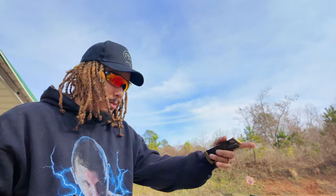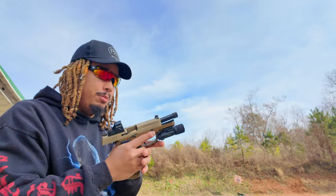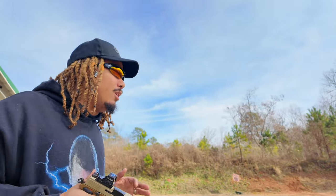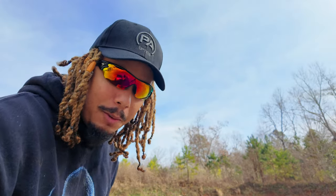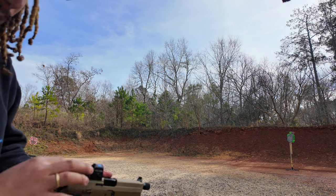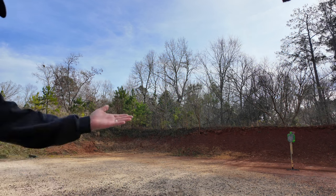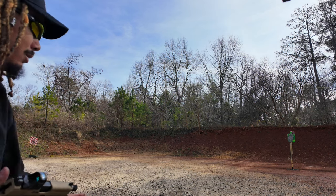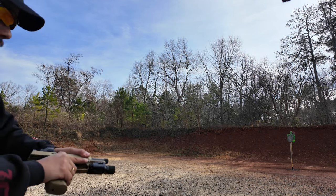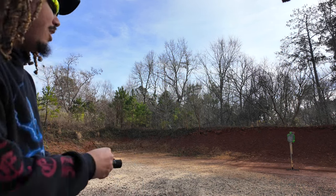Some of the footage you saw will be in the main first-mag review video, but this part is specifically for the range day vlog. This thing is extremely accurate out of the box. All I did was line up the red dot with the sights, and I'm about 10 yards away. You can see that little orange piece on the target - you can barely see it because it's already been hit.